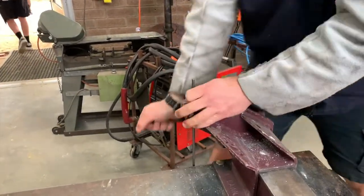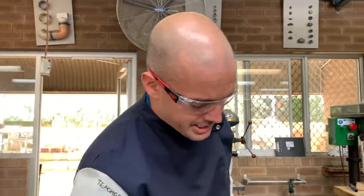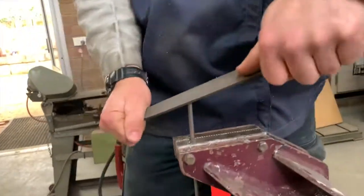Put that in the vise, down low, nice and tight. Now, before we can get our die onto it we need to just file the edges, so give it a quick file.